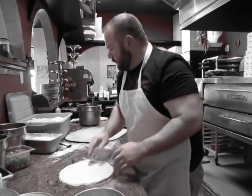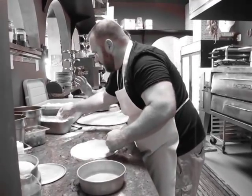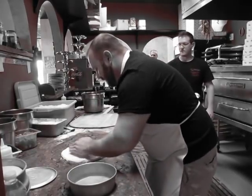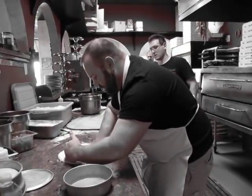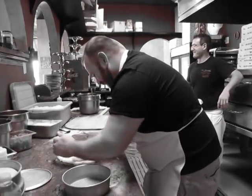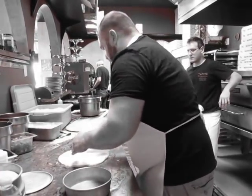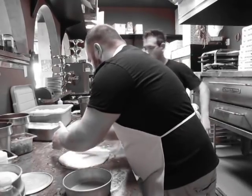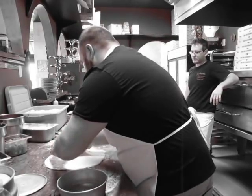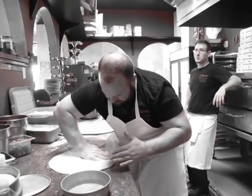Little more flour — you try it. Now, yeah, a little more, a little more. Like that, more, yeah, okay. I'm going to be tired.